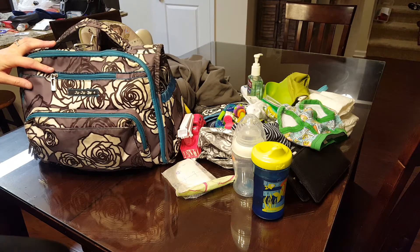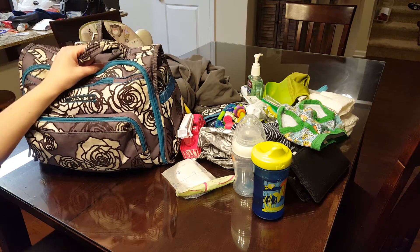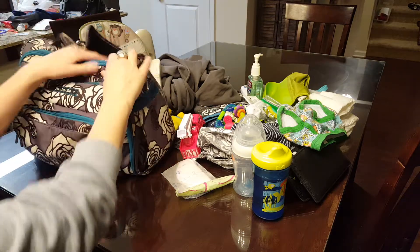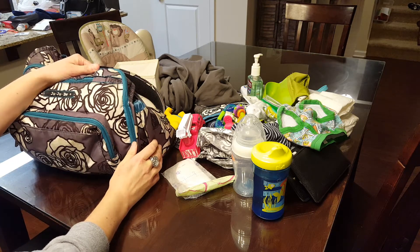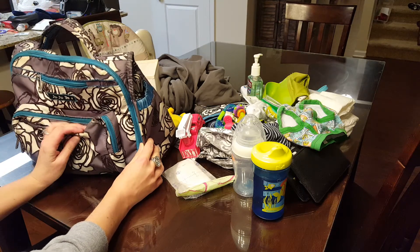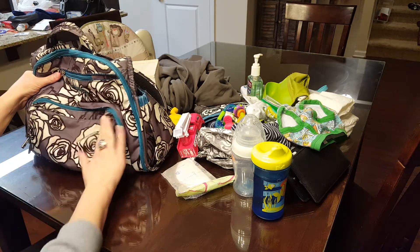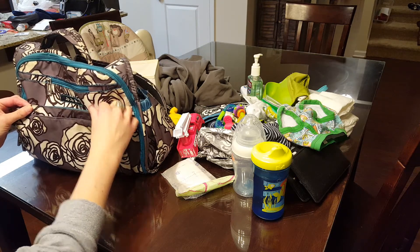This is the JuJuBe BFF backpack and I've had this for over three years because I bought it right before my oldest son was born. I just washed it today in the washing machine for the first time since I've owned the bag, which is pretty sad. It is machine washable — I should have washed it a long time ago. As you can see the white is slightly not as white as it used to be, but it did come cleaner.